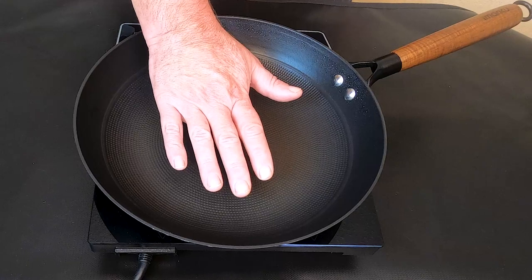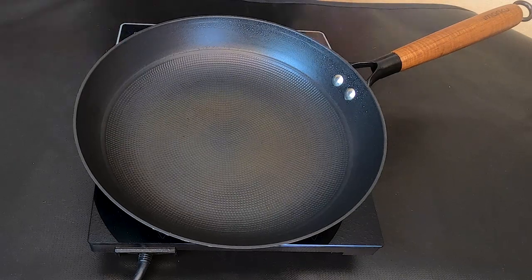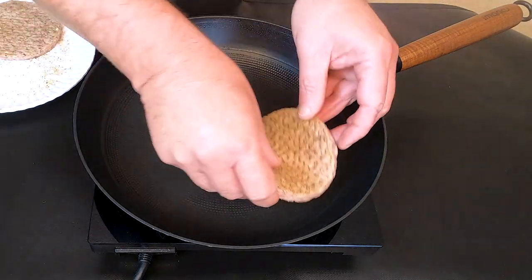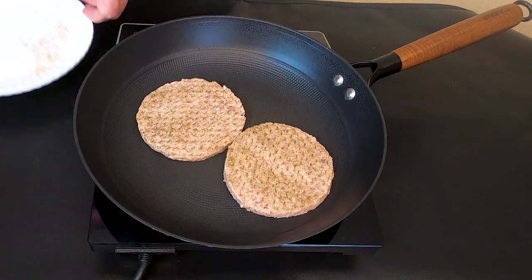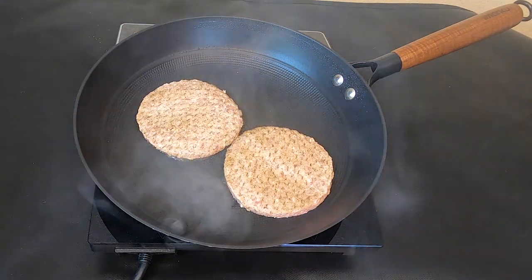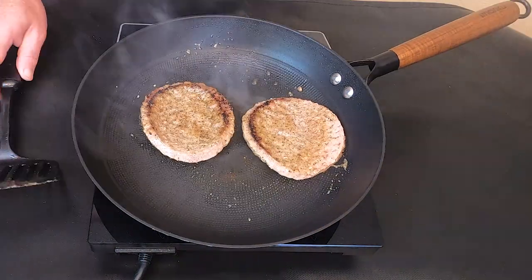And as you will see, in less than 60 seconds, I go from a cold pan to a sizzling burger. Now I really like this pan a lot — it's my go-to pan. We actually started throwing pans away because of these pans, because it works everywhere.